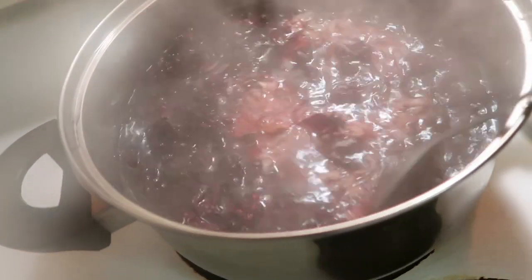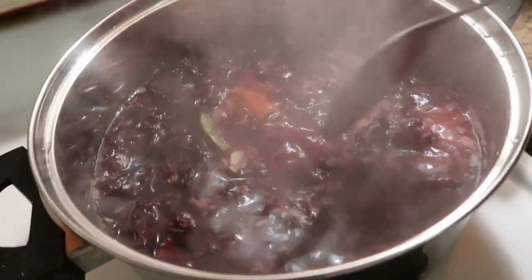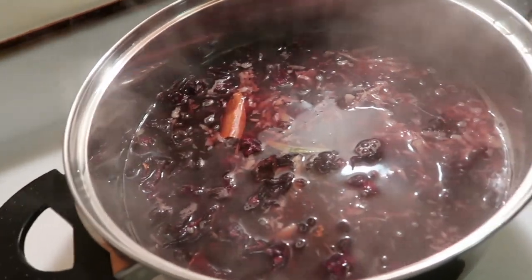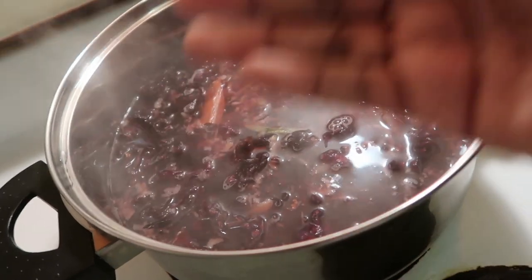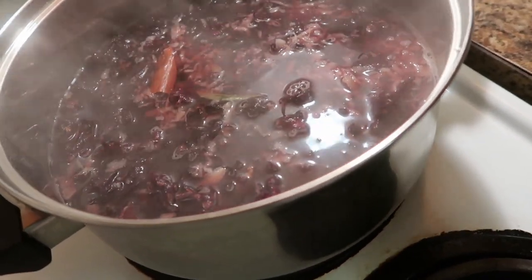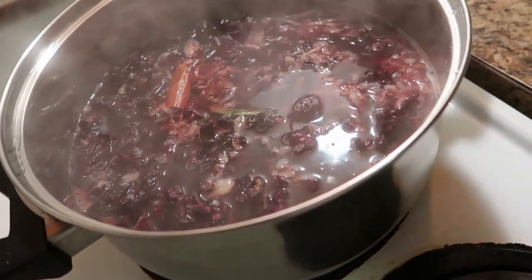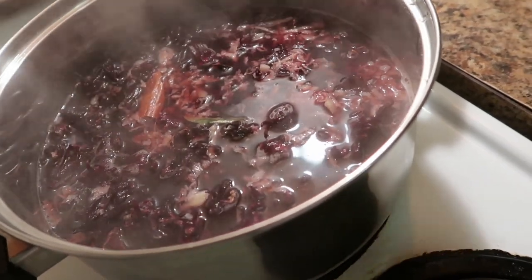There's another way I make it also, but I don't have all of the ingredients, so I'm making it like this and just sharing it with you all. I'm gonna let this come to a boil, then turn the stove up, and let it rest and come cool. When it gets cool, I'll be back and I'll put some sugar in it.